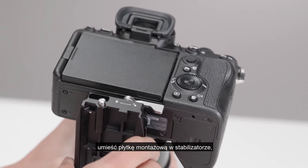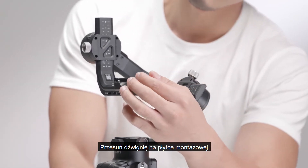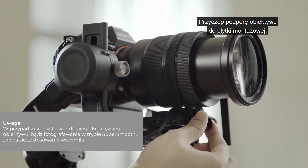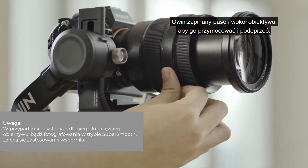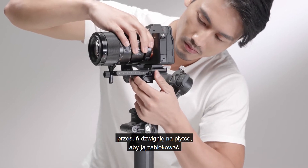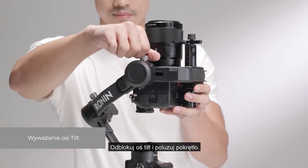Unlock the safety lock, insert the lower quick-release plate, and then lock the safety lock. Toggle the lever on the lower quick-release plate to the unlocked position. Attach the lens support to the lower quick-release plate and wrap the hook and loop strap around the lens to fix and support it. Insert the camera and toggle the lever to the locked position after it is engaged. Unlock the tilt axis and loosen the axis knob.